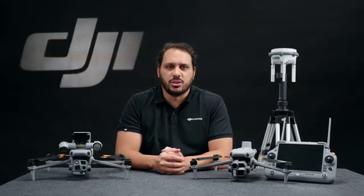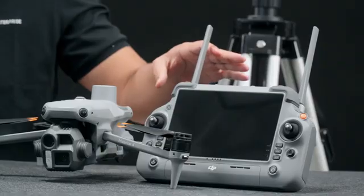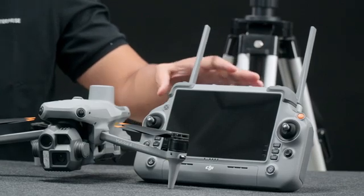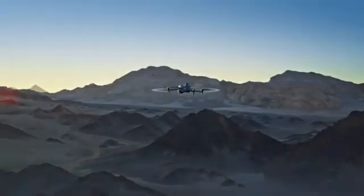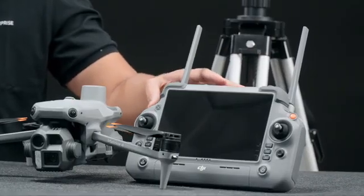Adding on to the high-performance camera sensors, the Matrice 4 Series now comes with the new DJI RC Plus II Enterprise Controller — an upgraded version from its predecessor with enhanced transmission thanks to the O4 Enterprise Video Transmission System and the built-in high-gain antenna array.